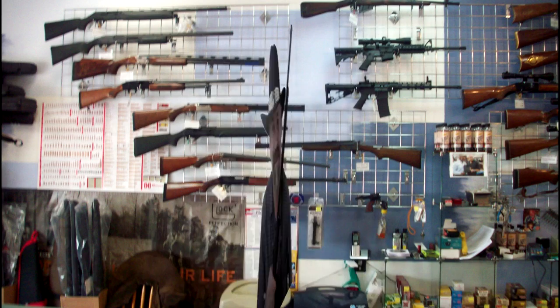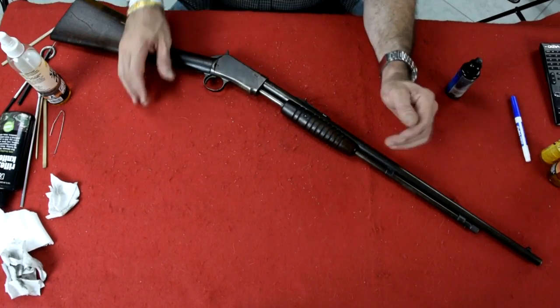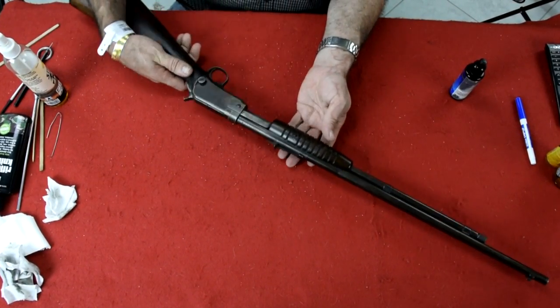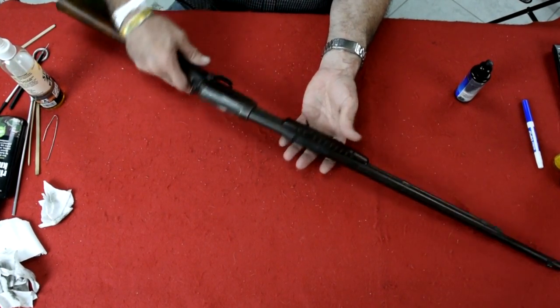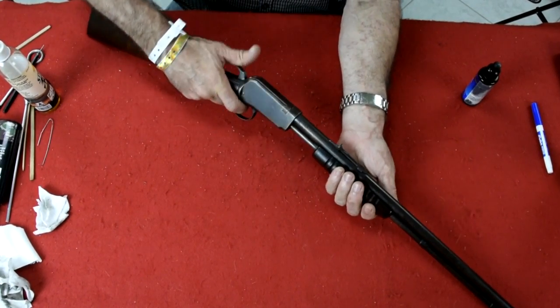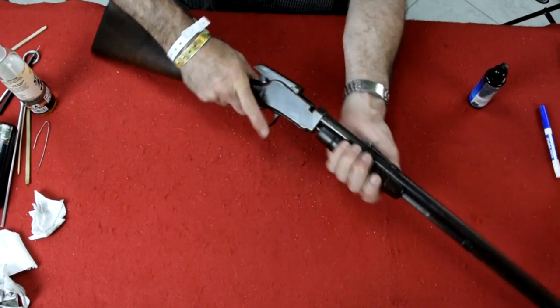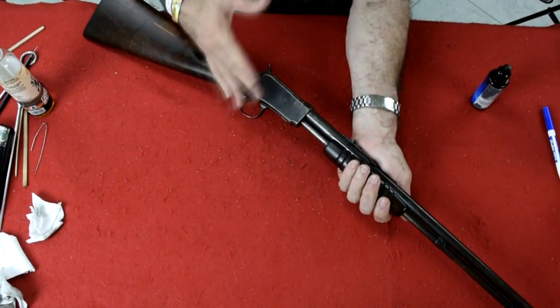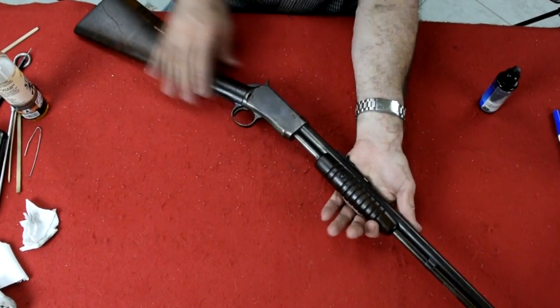Let's get over there and take a look at the Winchester 62. So here we are at the workbench with a Winchester Model 62, one of the gallery guns used in shooting galleries. It's a .22, so I can pull the trigger but I've got to keep my finger on the hammer — I can't let it fall. That's how easy this thing works; it's so smooth. Now this is not in great shape — it has some of the original brown bluing on it.